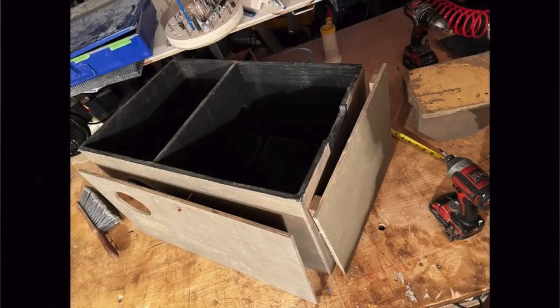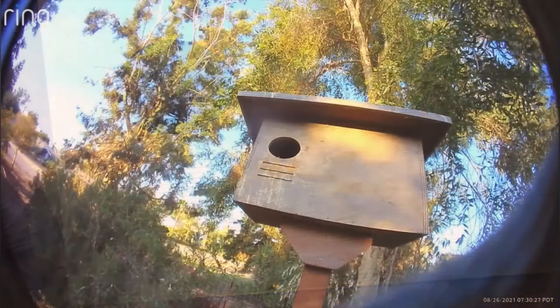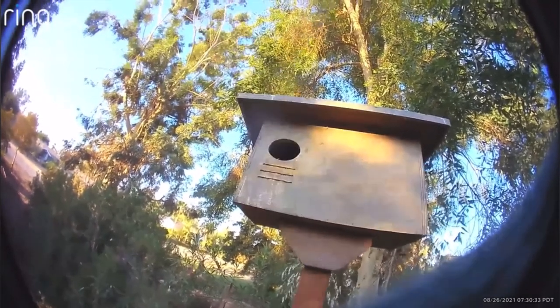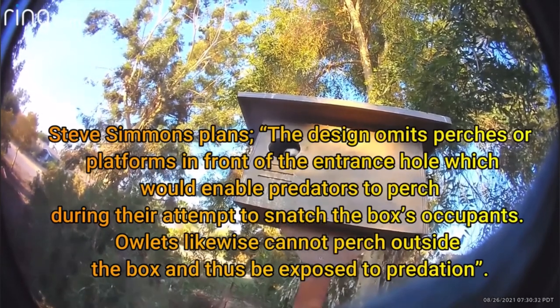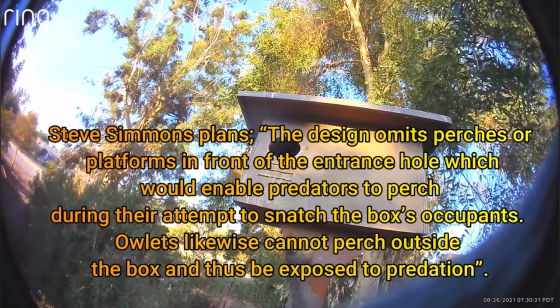To mitigate heat in the central San Joaquin Valley, we install a facade for the south and west-facing sides. The grooves below the entry allow the barn owl to grip with talons before entering. After watching squirrels trying to enter our nest box, we only make four grooves up and away from the bottom. Some designs have perches or platforms below the entrance, but this addition is frowned upon. This verbiage is from Cornell's website describing Steve Simmons' plans: the design omits perches or platforms in front of the entrance hole, which would enable predators to perch during their attempt to snatch the box's occupants. Owlets likewise cannot perch outside the box and thus be exposed to predation.